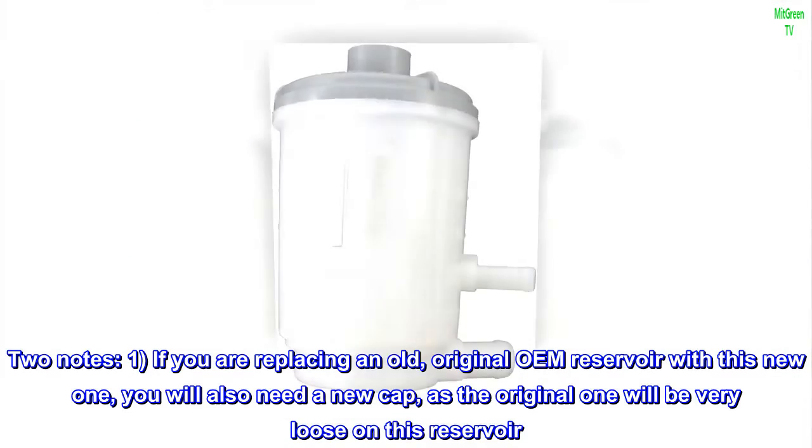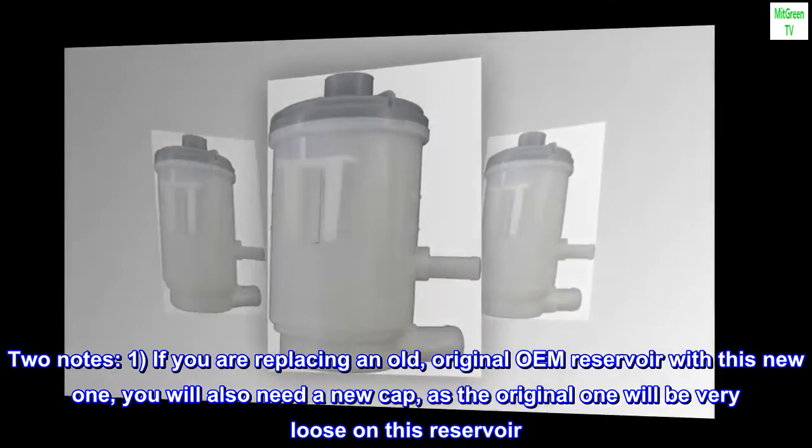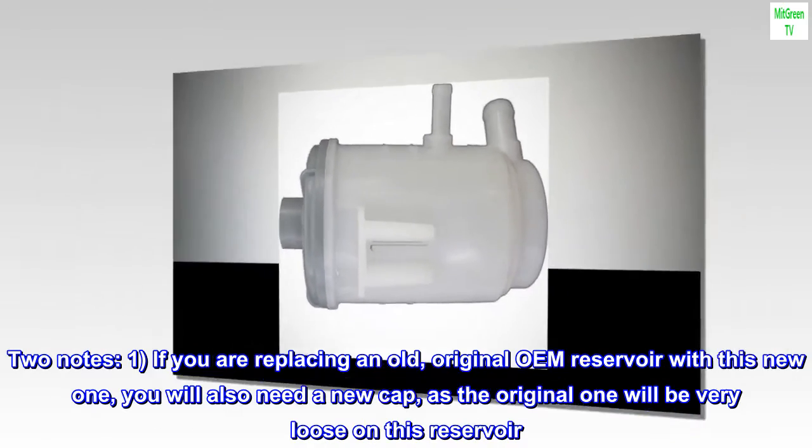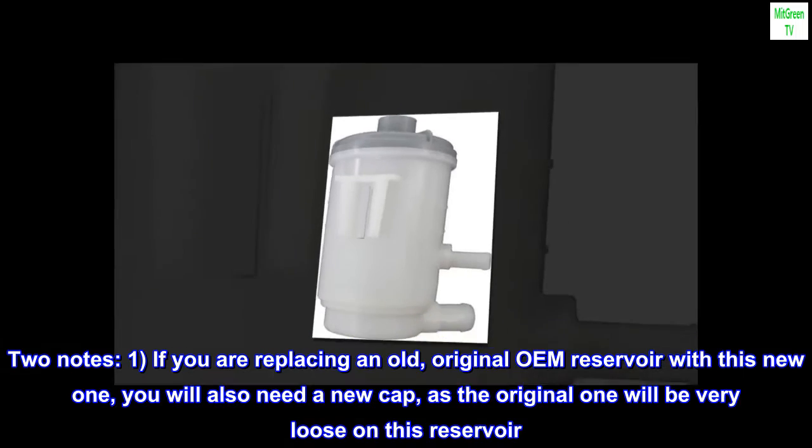Two notes. One: if you are replacing an old, original OEM reservoir with this new one, you will also need a new cap, as the original one will be very loose on this reservoir.